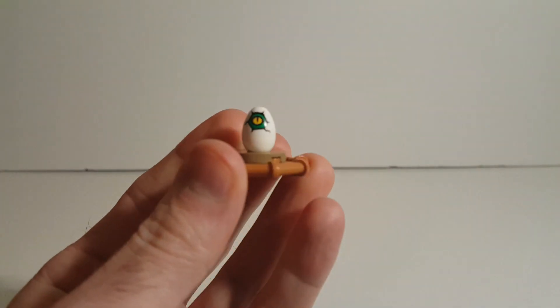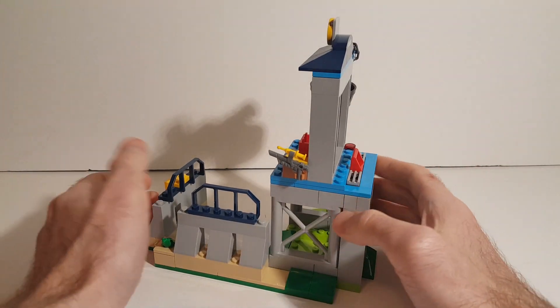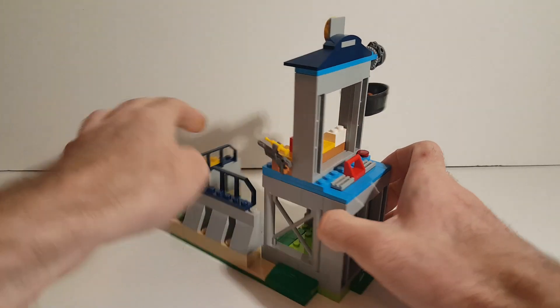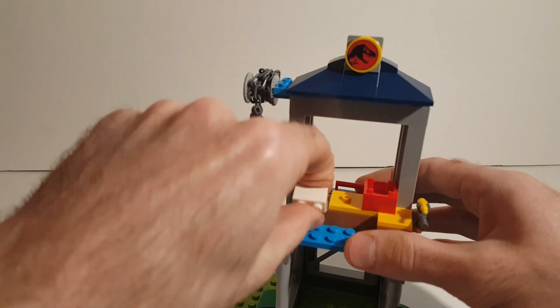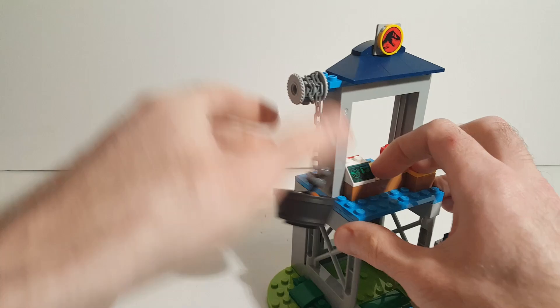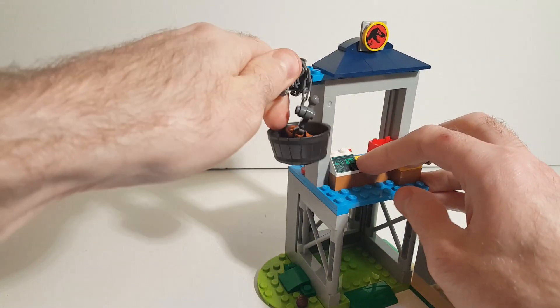Next, we get this little Raptor nest here with a little eye poking out of it, which is pretty cute. Then we move on to the Raptor pen. In the front, you've got an opening and closing sliding door. You have this little command console area — nothing in this set has stickers, which is nice. I do like this printed control panel. Over here, you have this little knob that you can turn to lower a bit of chicken down into the pen for the Raptor to eat, and then you can pull it back up when it's done.